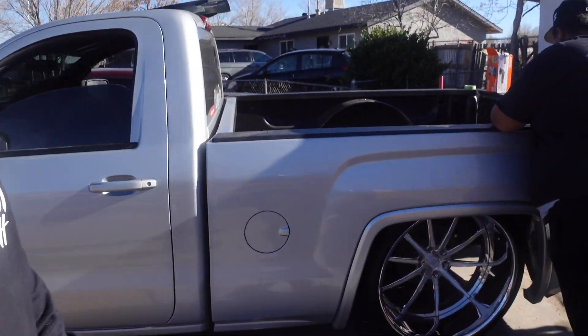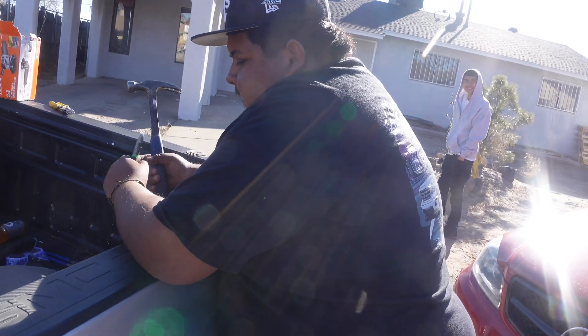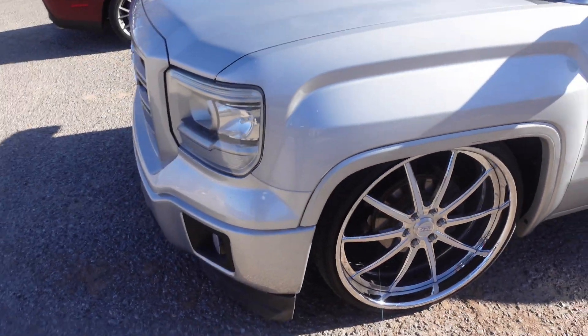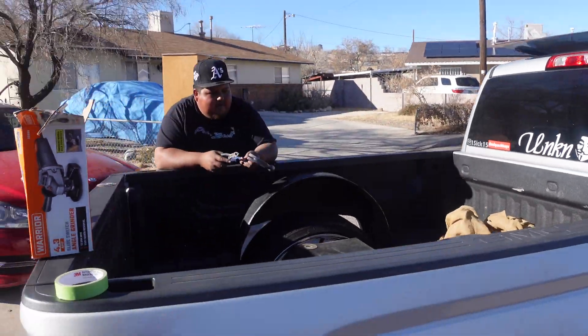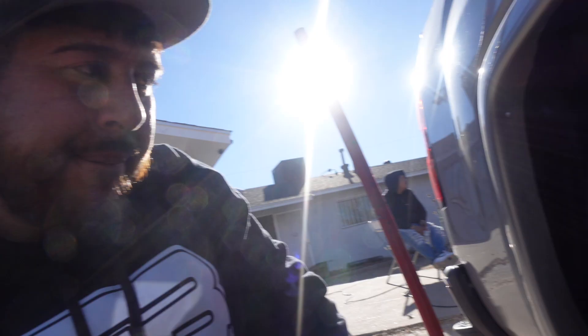Alright guys, we finally finished putting on the wheels and they look crazy. How do you feel Papaya? With your MTWs that you wanted for several months? I feel good - I feel something good. He doesn't show it but he's excited, he just doesn't like to show emotions. That's right. It was zero dollars in the bank - I don't know how to pay the bills, I have rims. And the light and the phone - we're going to call Papaya to buy a new phone because the photos don't come out clear.